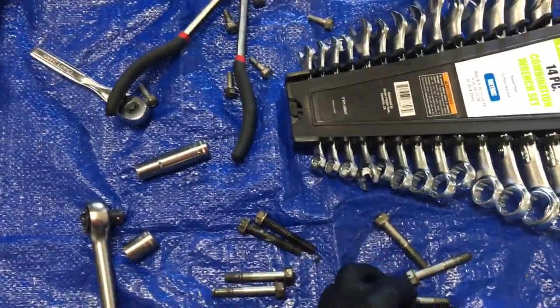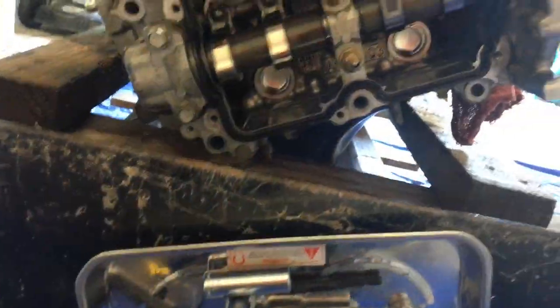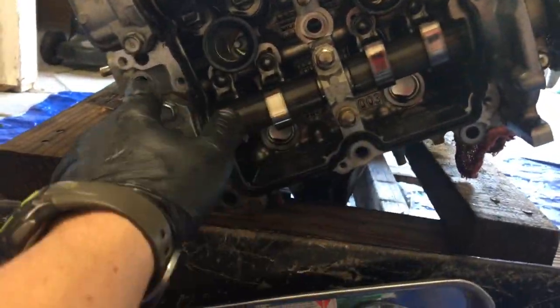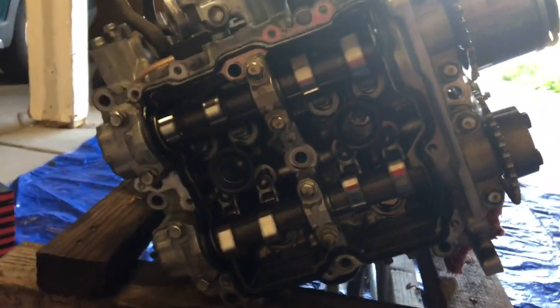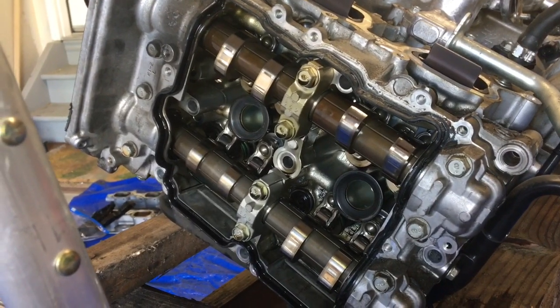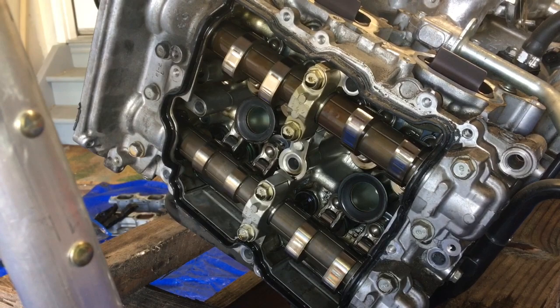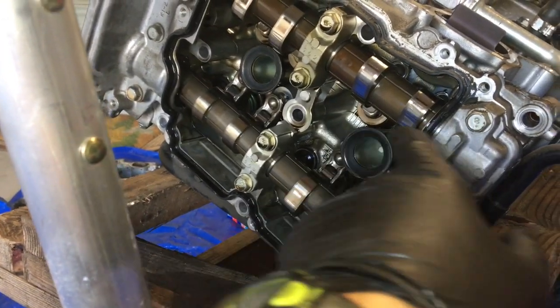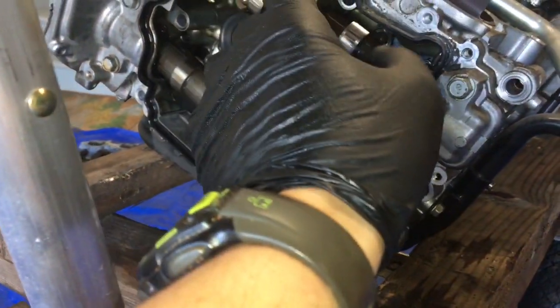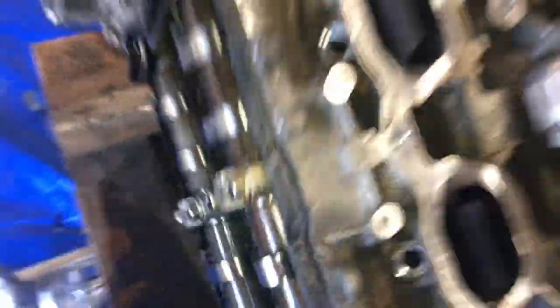I had to remove nine bolts total. Here's the right side of the engine if you're facing the timing cover. I took the valve cover off, took out the nine bolts again, and I'm about to pry off the cylinder head.